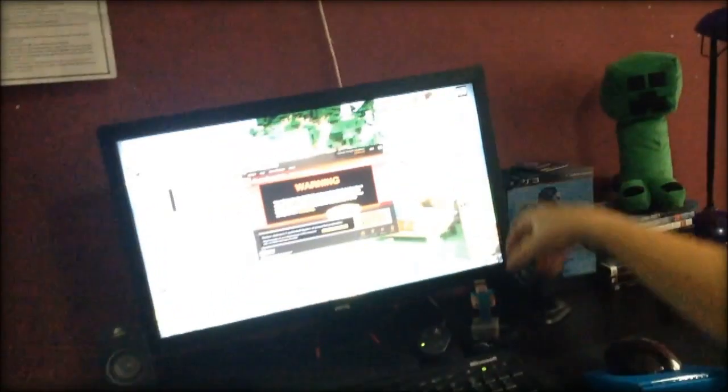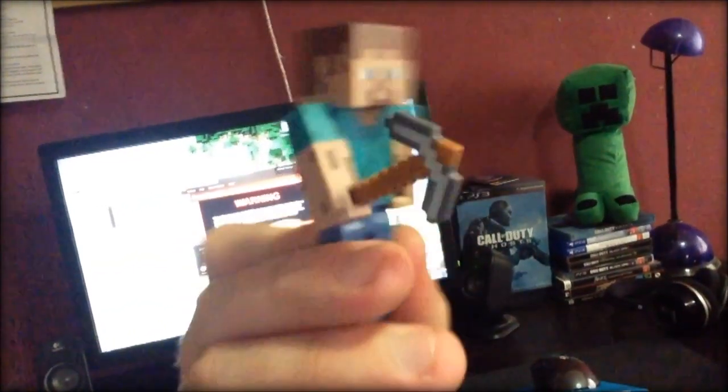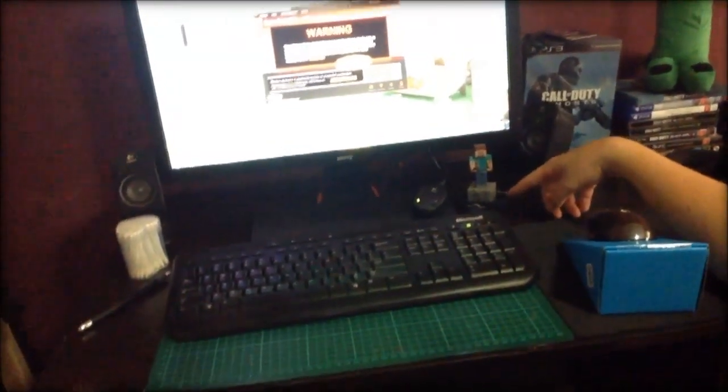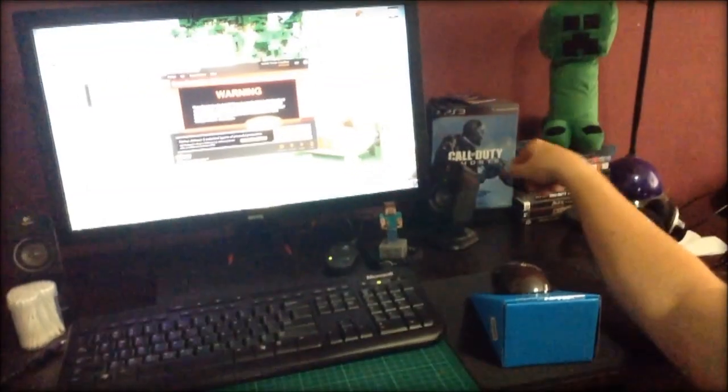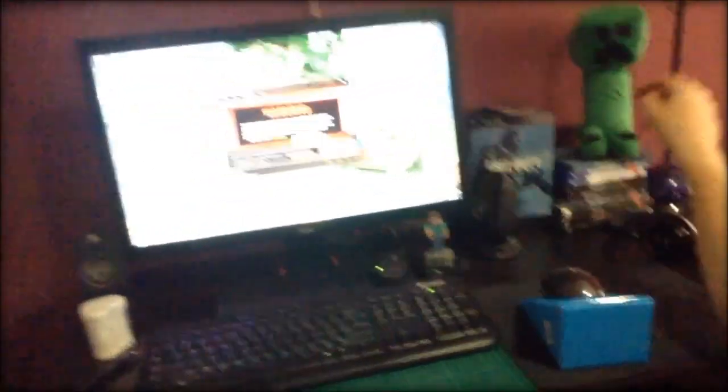Look what I got at the EB Games Expo — it's a little Steve figure. You can see my Creeper in the background. He's actually standing on a little coal block. And this here is a bracelet you get from Call of Duty Ghosts in the Collector's Edition. Got my PS3 and PS4 games with good old Creeper up the top.